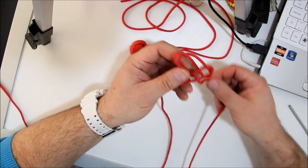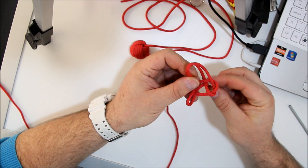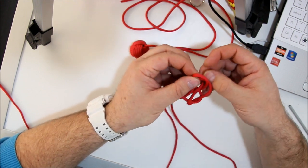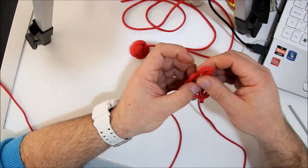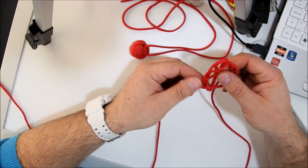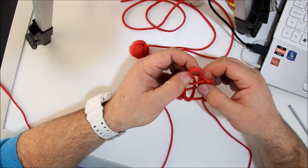Once again you do the same. You go under, under, you go through, under, and out. Not that hard. Making a big ear now so you can follow easily.